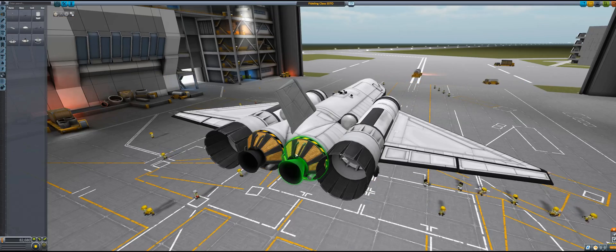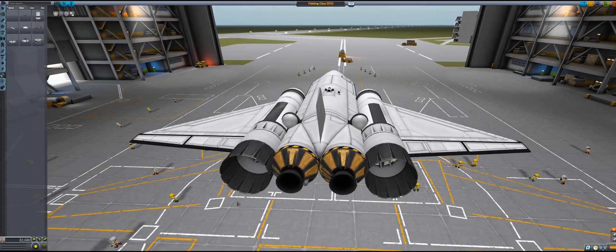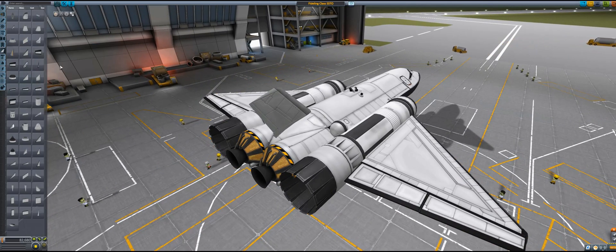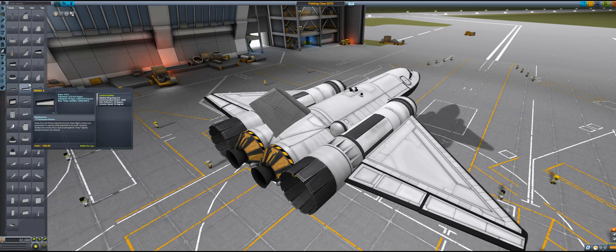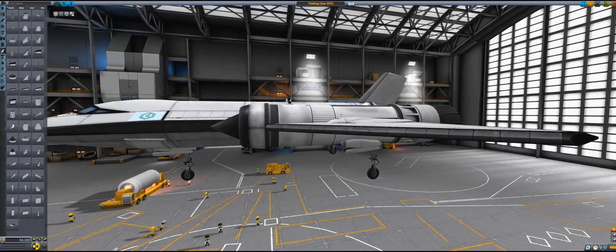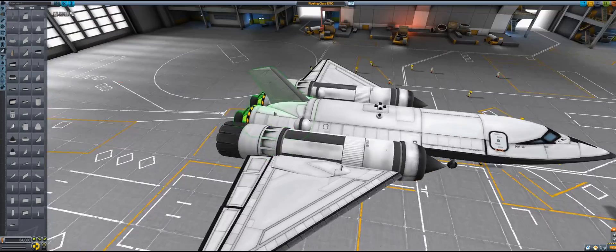I'm sure someone in the comments will mention that the RAPIER engines would have been far better, but still I like this. There are a couple more things I want to do — I definitely want to put some air brakes on this aircraft, because air brakes are fun. So we can brake while going down for landing.